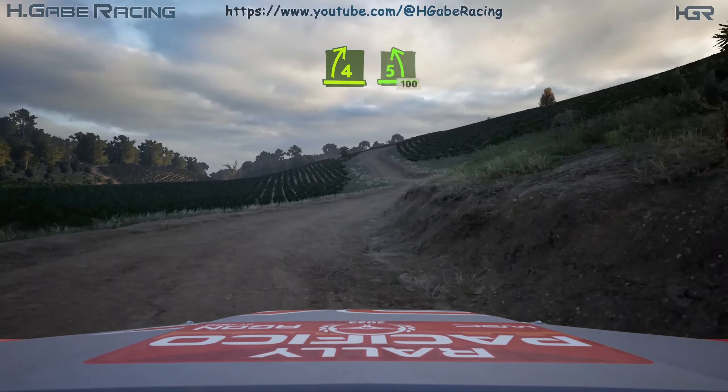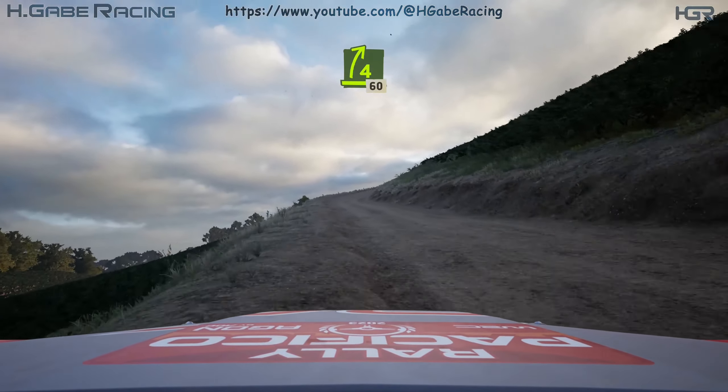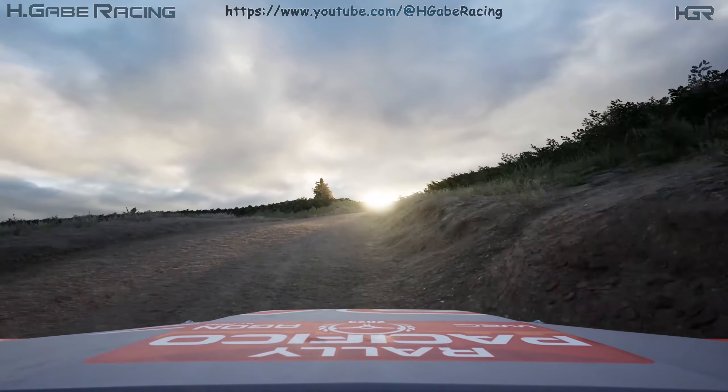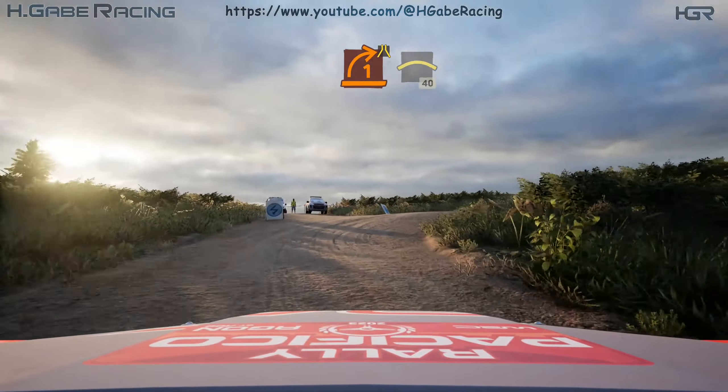Into 5 left short. 100, 4 right, opens, half long. 60, turn, 1 right over crest, narrows.